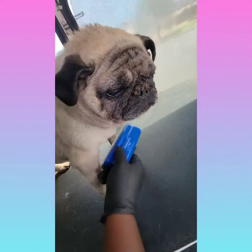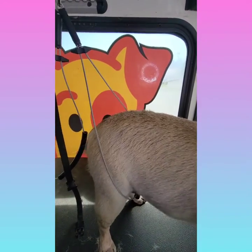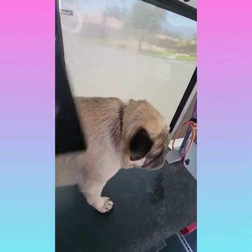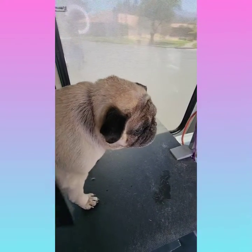If you notice that loud breathing she just did, that is a good example of a brachycephalic condition. This is pretty much normal but it can progress into something worse, such as a collapsed trachea.